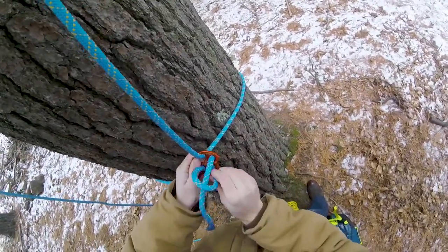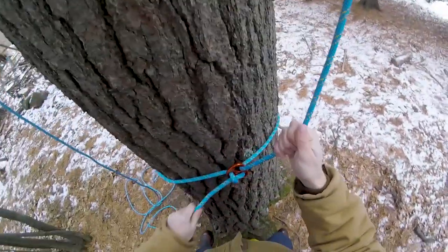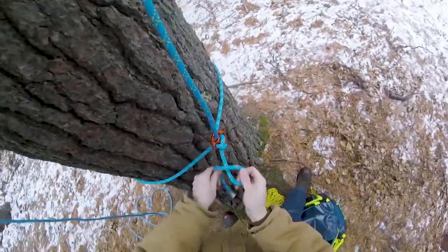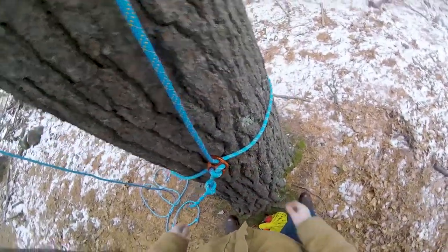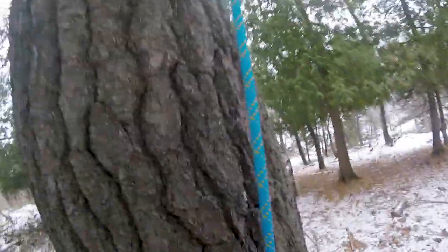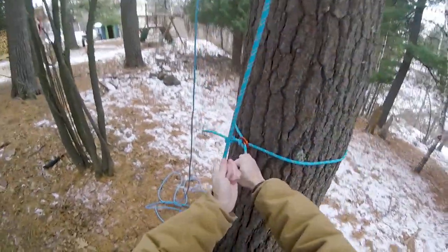I'm going to get a little bit more slack through here so I can tie a slightly better backup knot. Pull it tight, and then my backup is just going to be an overhand knot. There we go - that is my base anchor with a rigging plate.